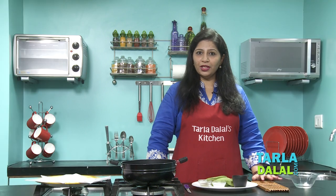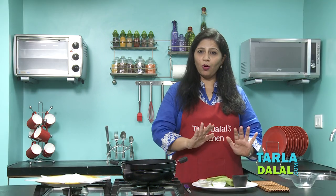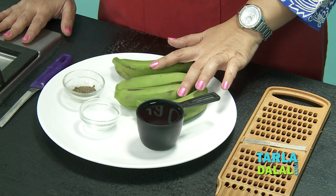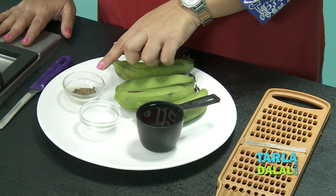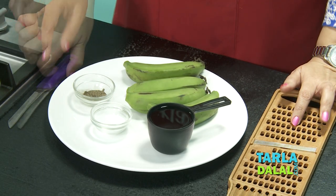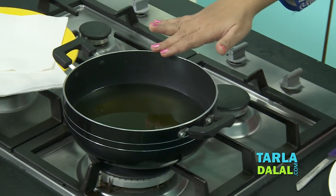Let me show you the ingredients you require to make the banana pepper wafers. Keep all of this ready before you begin. You need 4 raw bananas, 2 tsp of salt, 1.5 cups of water, 1 tsp of pepper powder, a slicer to slice the bananas, a knife for peeling, and some oil for frying.